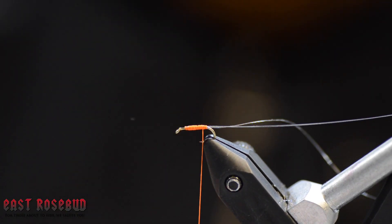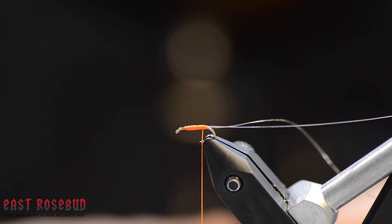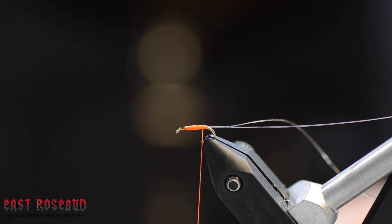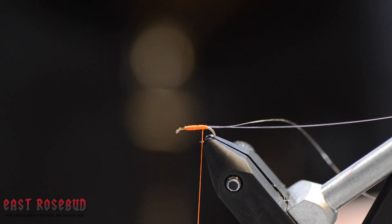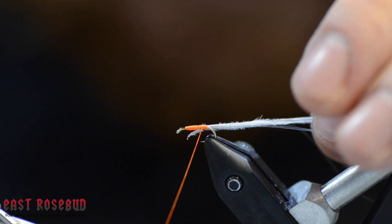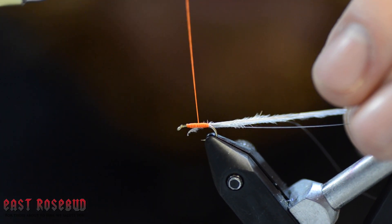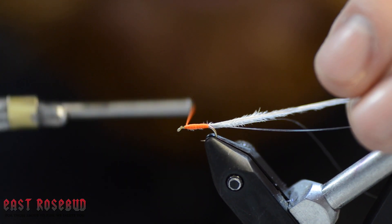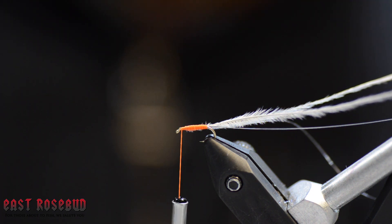Next we have two strands of ostrich herl — this is in a light gray. You can tie this fly in pink, gray, tan, or a variety of those colors; a pink and gray looks really cool subsurface. We're going to tie those in along the side of this hook and work up towards the eye. So we now have three materials sticking right off the back of the hook.